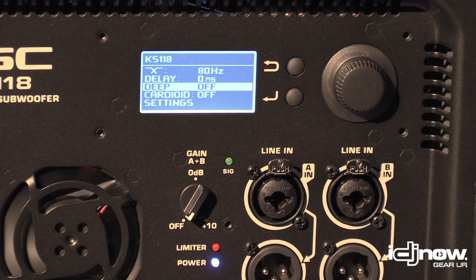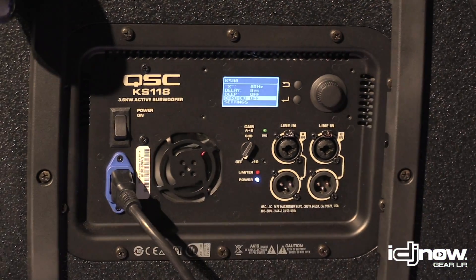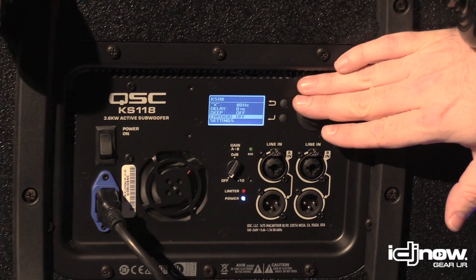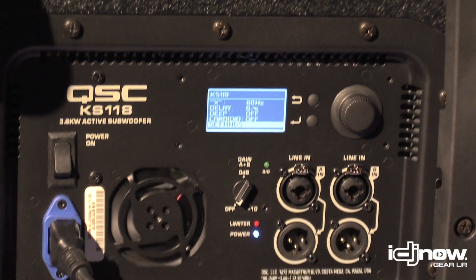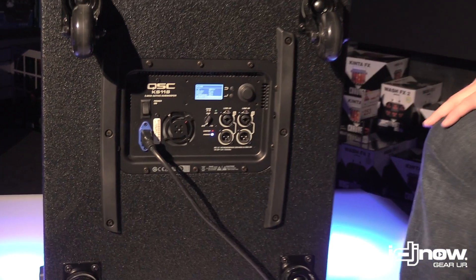You've got adjustable delay, and you've got the deep mode. Deep mode, if you haven't heard it, basically gives a nice bass curve and an extra kick — a little more depth and presence in your bass output. One of the best features on QSC brand speakers. The cardioid setting is there too — if you have a second unit you can flip it into cardioid. And of course you can adjust and lock out your settings at any point. Very simple to use that menu, very simple to connect to and operate.